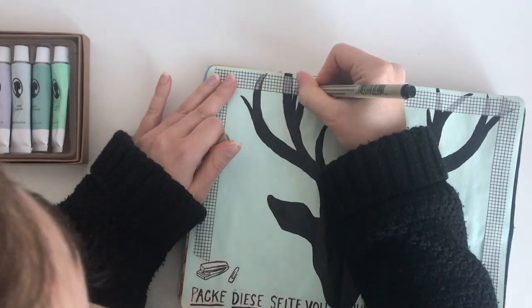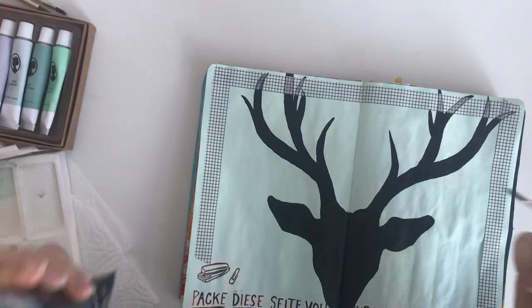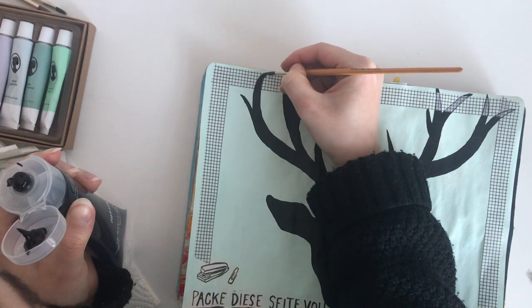I didn't like how the deer kind of disappeared behind the washi tape — I rather wanted the deer to be in front of the frame, so I used more black acrylic paint to re-paint the deer.